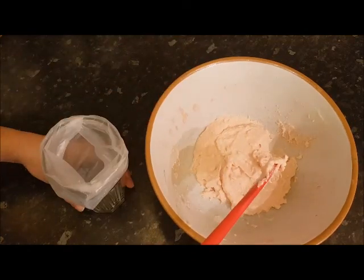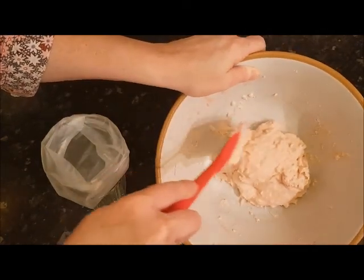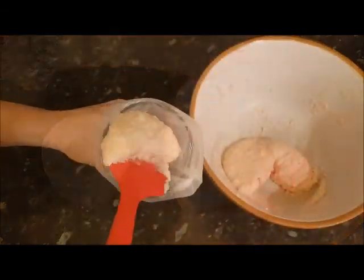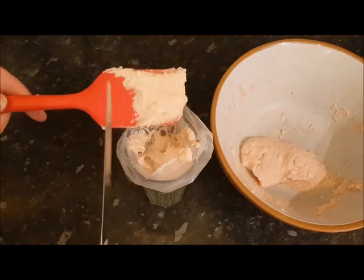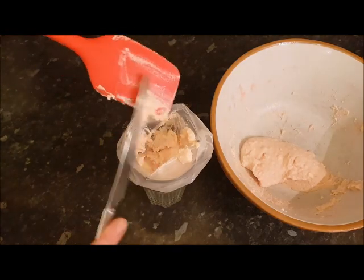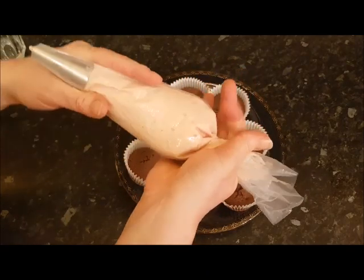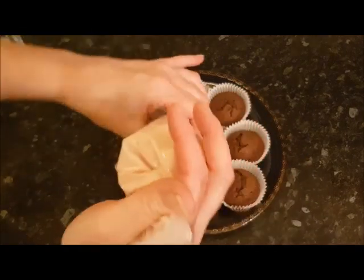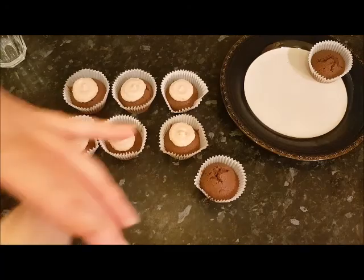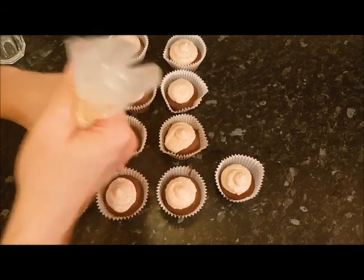I've had this in the fridge chilling so it's nice and cold. Because it has cream cheese in it, it's a lot softer than if it was just buttercream and icing sugar. Put a butter knife nearby — just clean the spatula as you go so you don't waste any of that lush buttercream cheese. Holding the top of the bag with your thumb and forefinger, twist it slightly so you have a good grip, then apply some pressure and squeeze. On top, if you just do a tiny block it gives a cone effect.